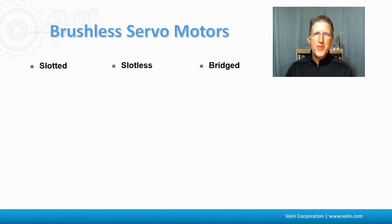Now let's talk about three different typical types and designs of servomotors: slotted, slotless, and bridged. It's not going to cover all of them, but it's going to cover the different philosophies and design decisions that go into different types of servomotors.